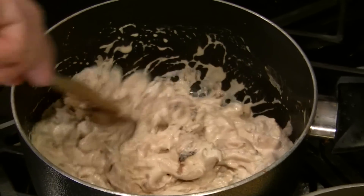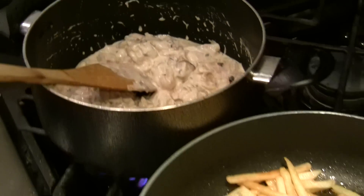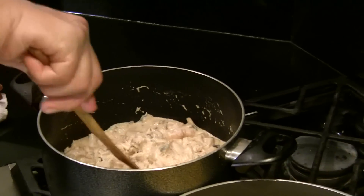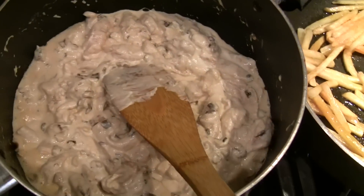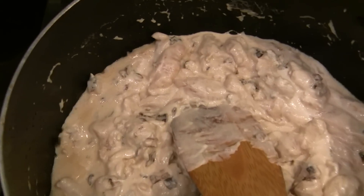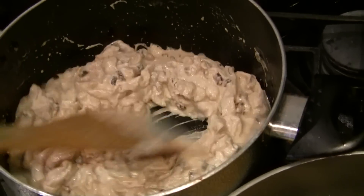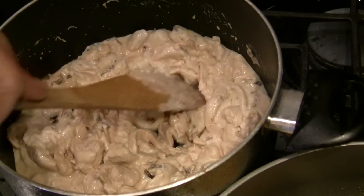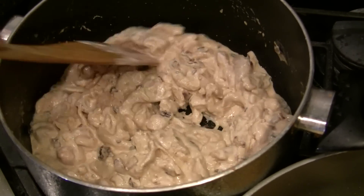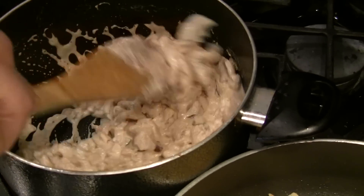Because we sautéed the chicken first, by the time I get my plate and things ready, this is going to be ready. The reason I keep stirring it is because I want to make sure that all the pieces of chicken get done. I don't want to cook it too much.